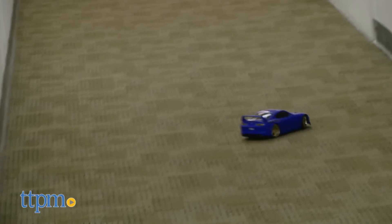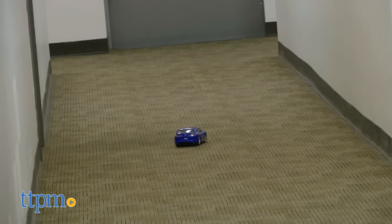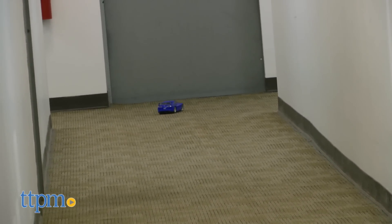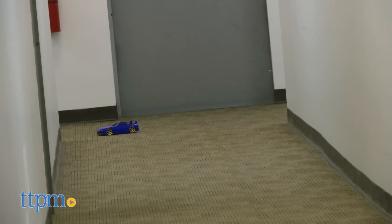We tested this in a hallway that's about 70 feet long and we could have continued to control the car well past the 70-foot mark. While some might disagree that 90 minutes is a quick charge time, as the packaging states, you do get a pretty long playing time from a full charge when compared to similar RC vehicles. Just keep in mind that the play time could vary and be more or less depending on what the car is played with.